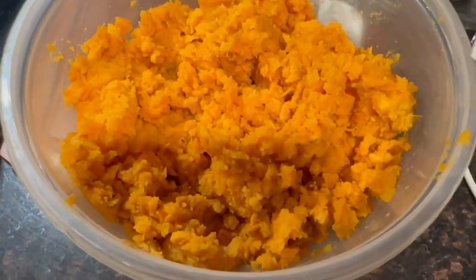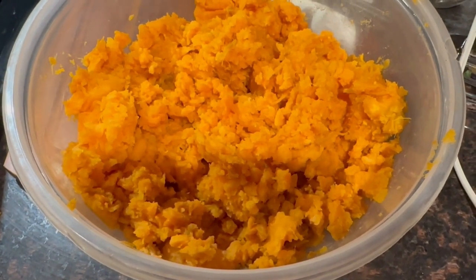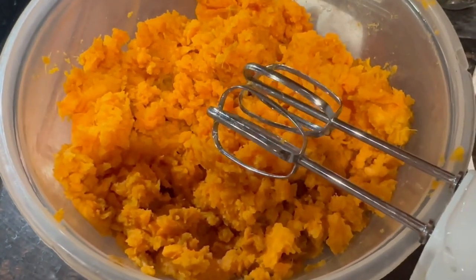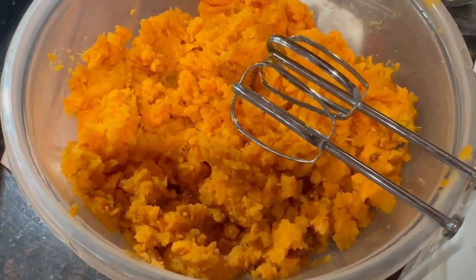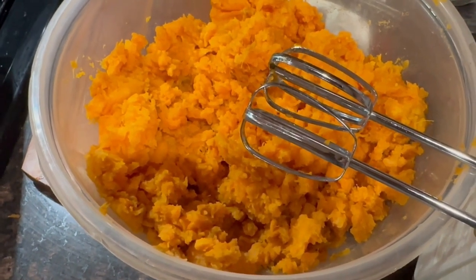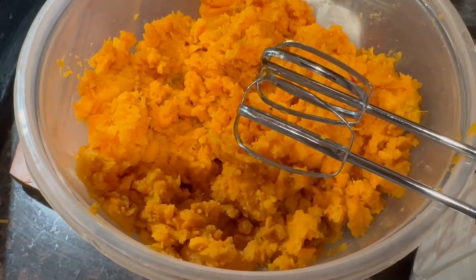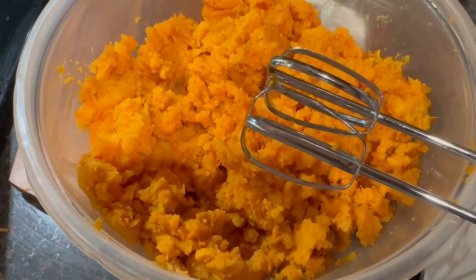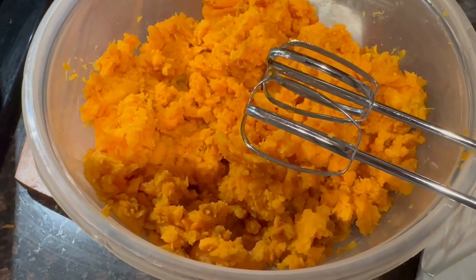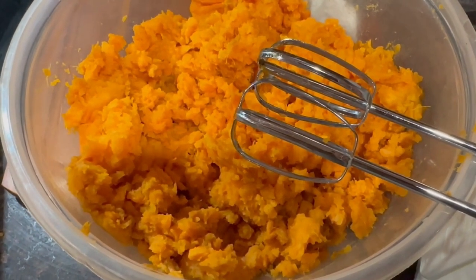I roasted those sweet potatoes for two hours because of how big they were. I mashed them up and now I'm about to blend them. I'm going to put this up for the rest of the night — it is now about 7. Everything else I shared earlier is done. I still have to season the meat, but I'll do that and then I'm done for the evening.